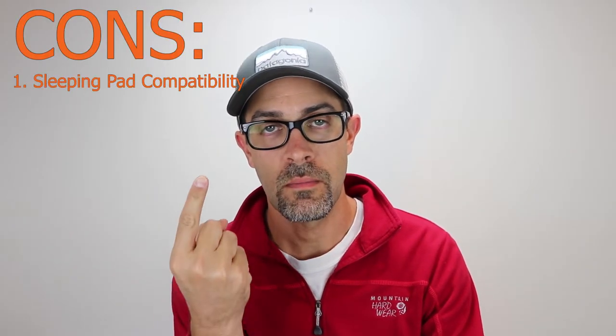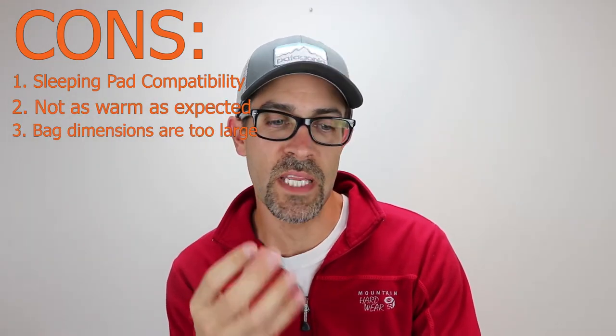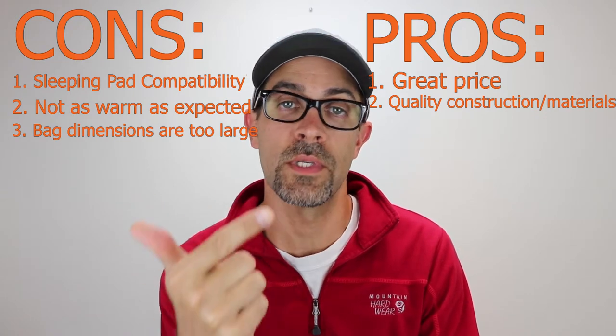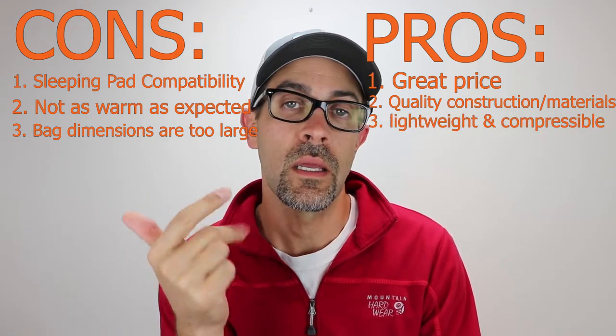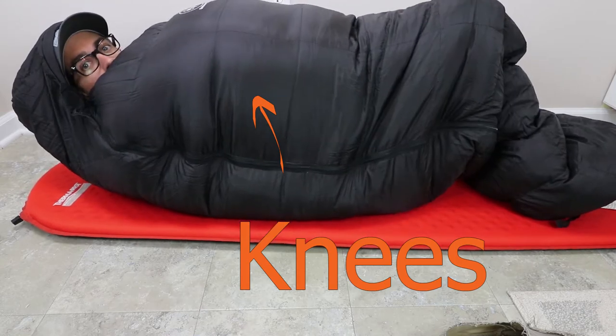So, pros and cons of the Summit Zero. Cons: not compatible with my sleeping pad, not as warm as I expected, and the bag is just a bit too big for me. Pros: great price, quality construction, good materials, and the bag is light and highly compressible. Compared to other popular brand-name bags, you're getting a bag that is longer and wider, yet with less fill weight, so the layer of down is spread thinner over your body. The roominess actually works against your body's ability to heat and maintain temperature within the bag. This is certainly not a bad bag — in fact, I think Outdoor Vitals has the potential to make a dream zero degree bag. Unfortunately, this isn't the one.